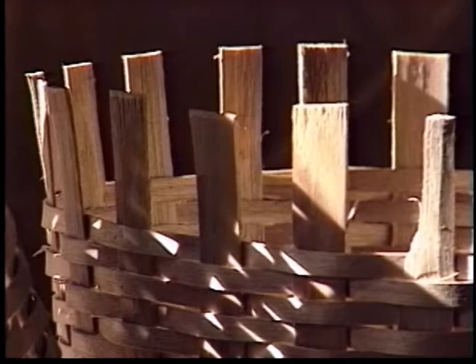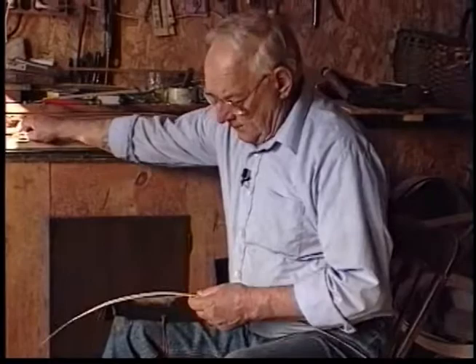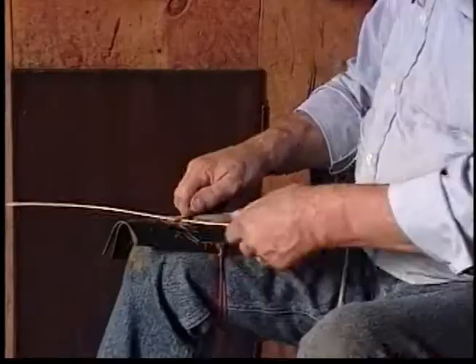In the summertime, when the day's work was done on the farm, we made baskets in the evening. There was no radio, no television, no electricity. We made baskets by lamp light. What else was there to do?